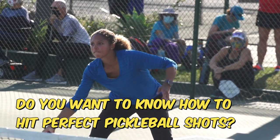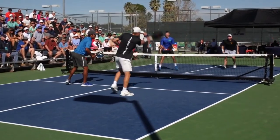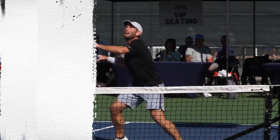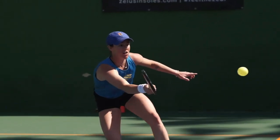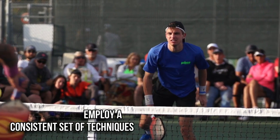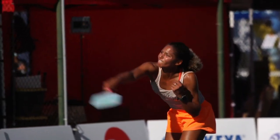Do you want to know how to hit perfect pickleball shots? If you want to become a well-rounded pickleball player and reach the highest levels of competition, you'll need to brush up on a wide variety of shots. These shots consist of serves, returns, drives, resets, drops, dinks, overheads, etc. The shots are all very unique, though some are similar to others. Whether hitting a hard or soft shot, you still need to employ a consistent set of techniques. It's crucial that you learn them, internalize them, and apply them correctly, as they vary depending on the type of shot you're taking.